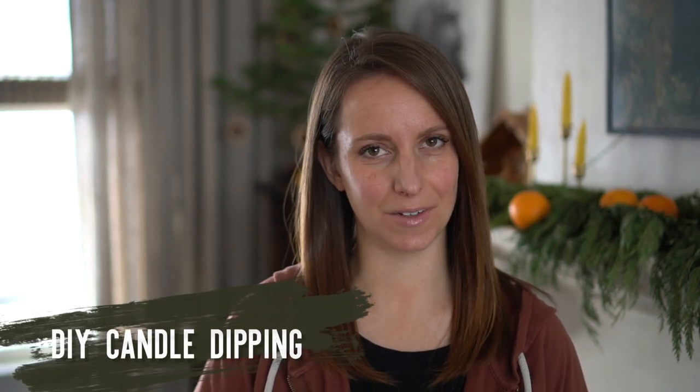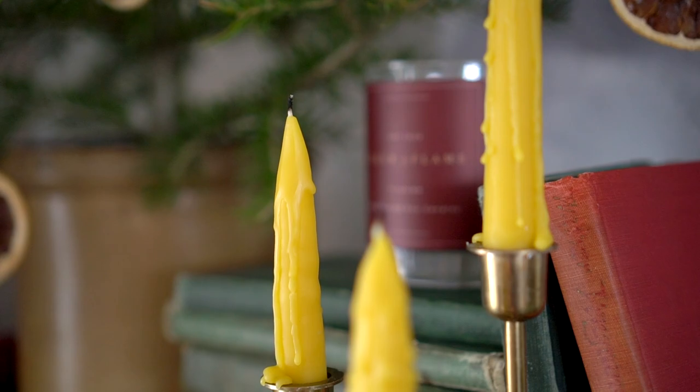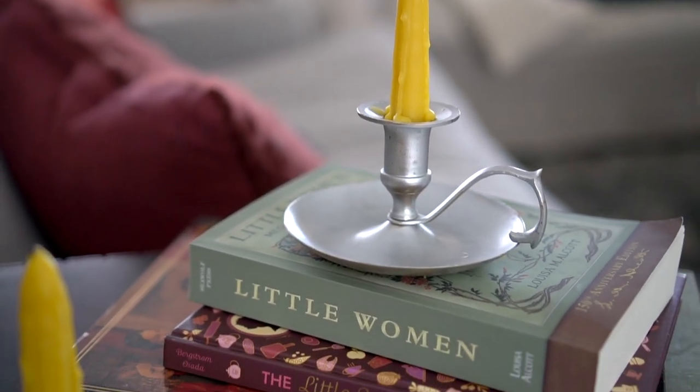Hey there, it's Cammie again from the blog Tidbits at tidbits-cammie.com. We had the most enjoyable winter evening dipping candles and making our own homemade beeswax candles from our very own bees. We are going for an old-fashioned Little Women inspired Christmas theme this year and this activity just seemed about perfect to give us those old-fashioned vibes all winter long.